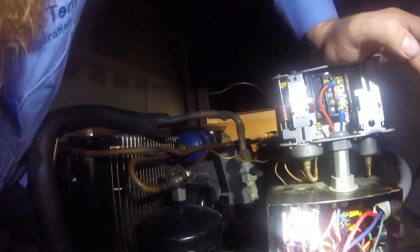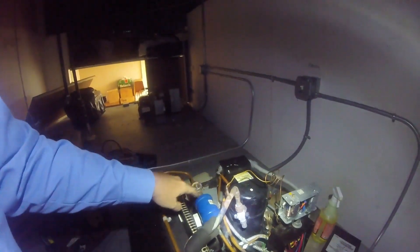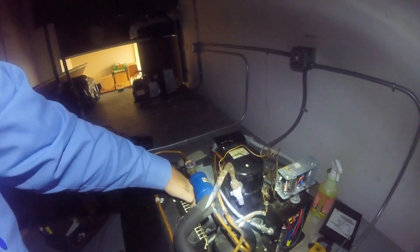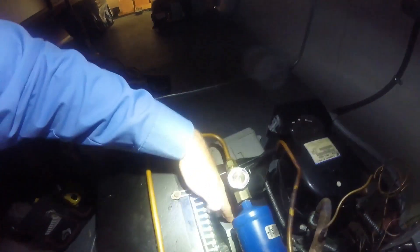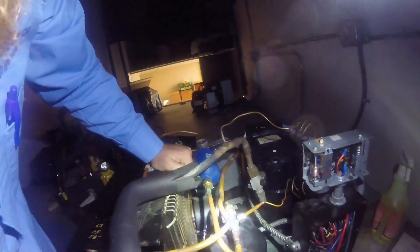In the evaporator there was actually a little bit of frost, which tells me the compressor was running. But this fan is putting out very little air — it could be a capacitor. I don't think this motor is good. It looks like it's going to be a bad fan motor going off on head pressure and overheating the compressor.